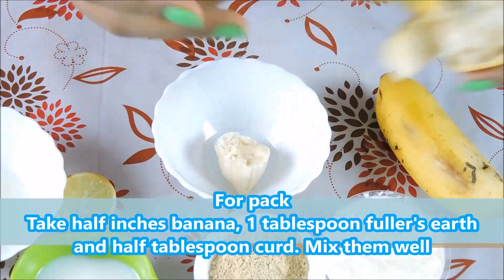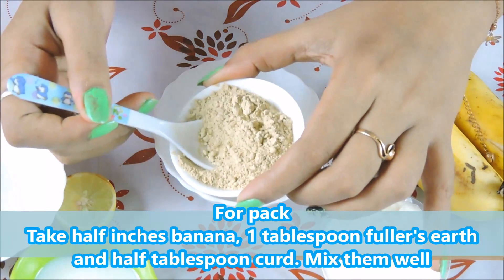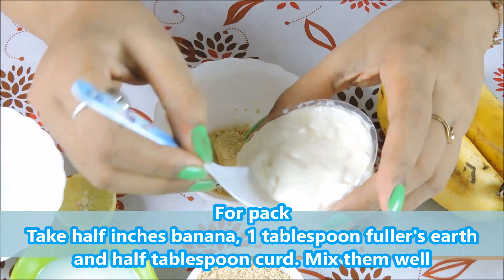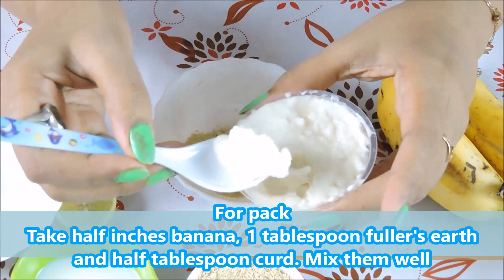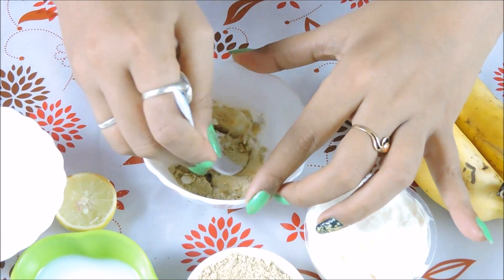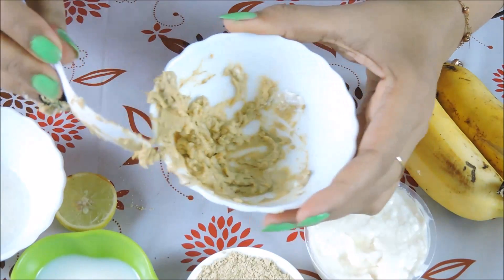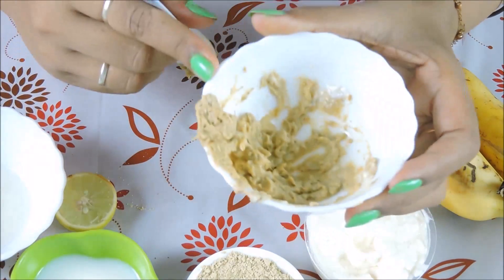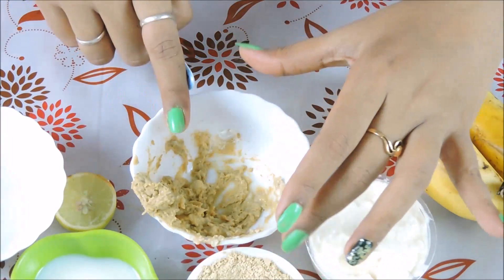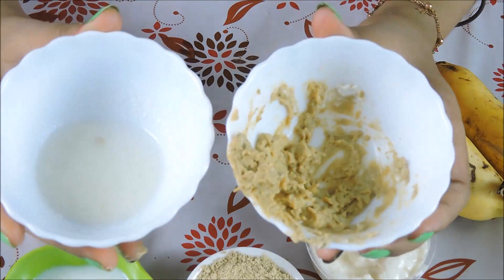Then I add some oil and mix it well. I added a little water — you need to use this water to make a pack. This pack is made. Let's see — I will apply this pack and this cleanser. Both are monsoon specials. I will show them both on the skin.